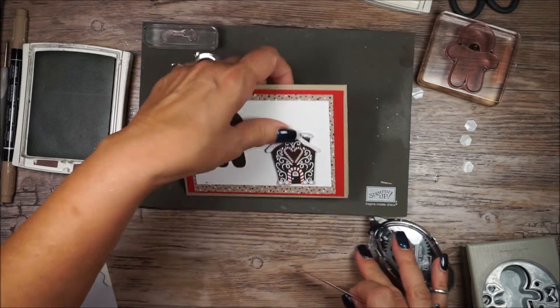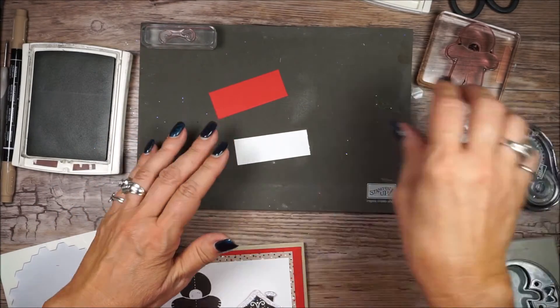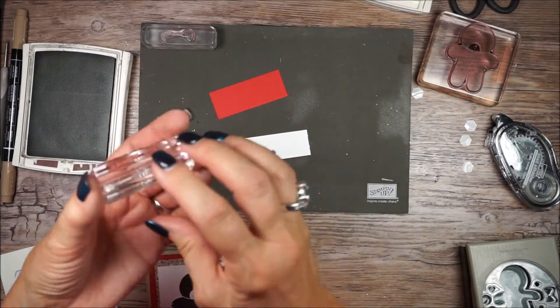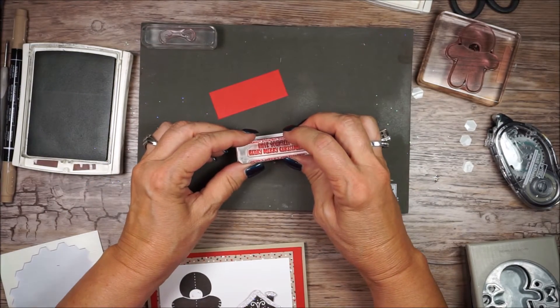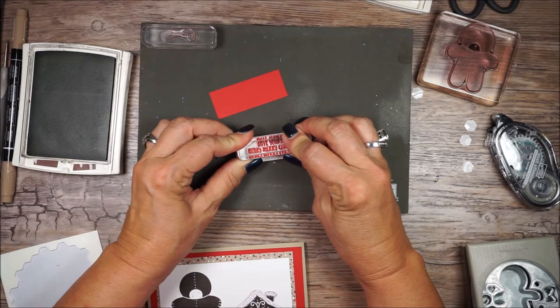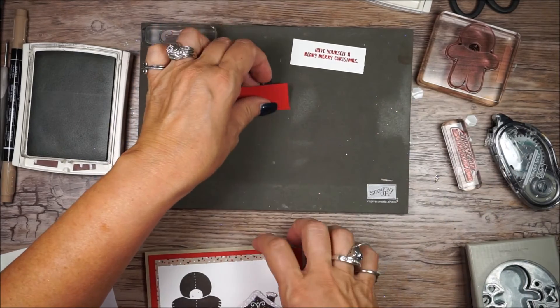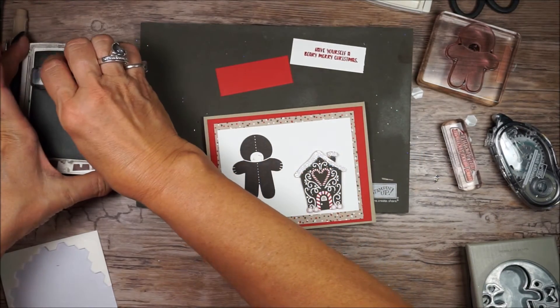Now all I have left is my banner. I have some real red and whisper white, and I'm going to stamp 'Have yourself a very little Merry Christmas.' And even after I told you about the ears, I forgot his ears.